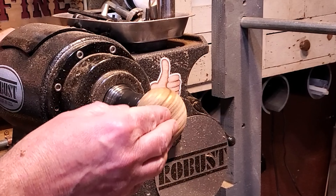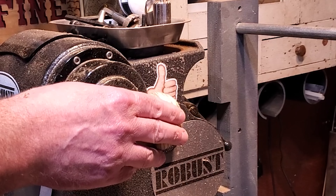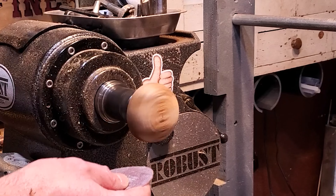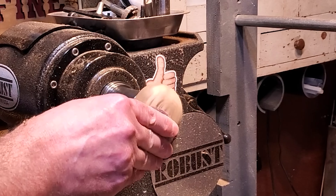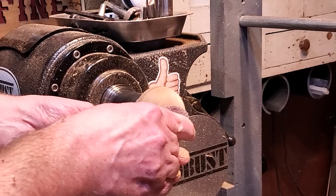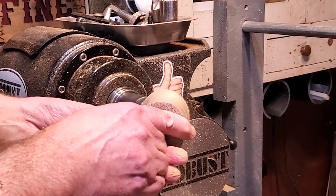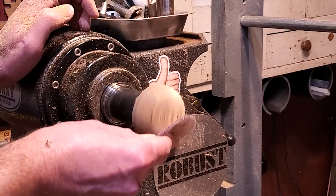Now we can just start sanding. I'm going to run through all of the grits here real quick, starting out with 120, and I'll turn the lathe speed down and turn the dust collector on. I'm going to put on the walnut oil in just a second, but I just want to do one grit dry first, just to make sure it cleans up any little spots, and then we'll use the walnut oil.